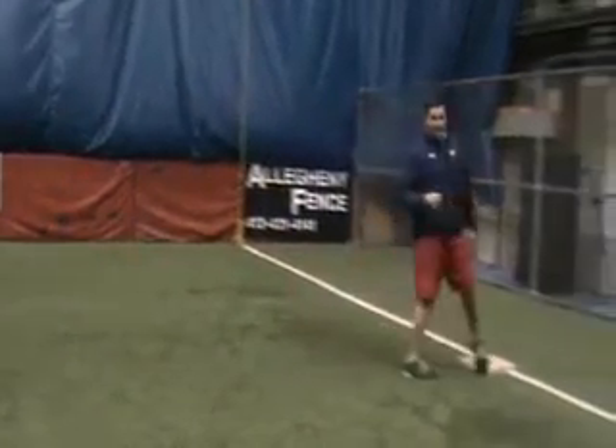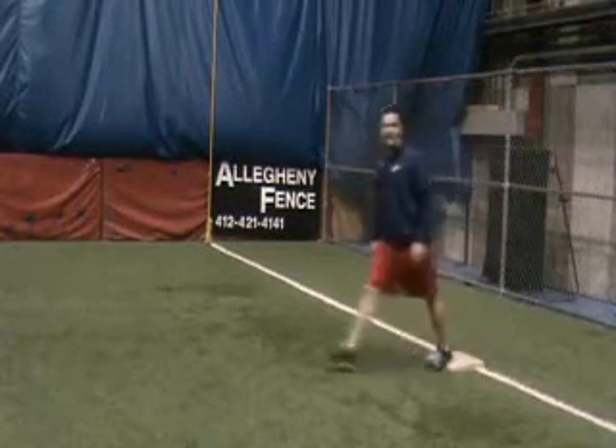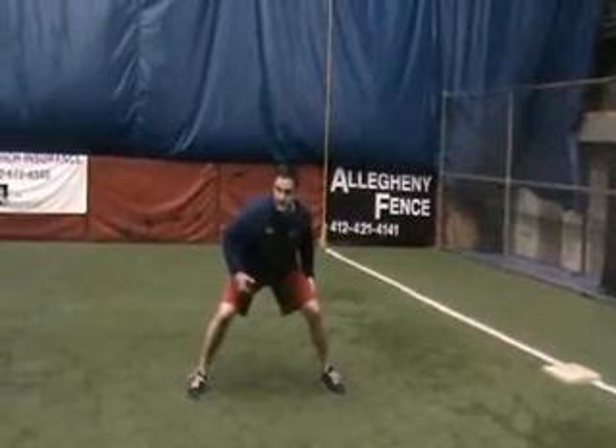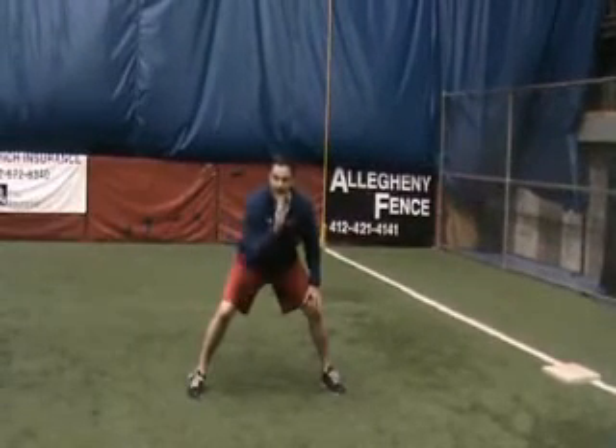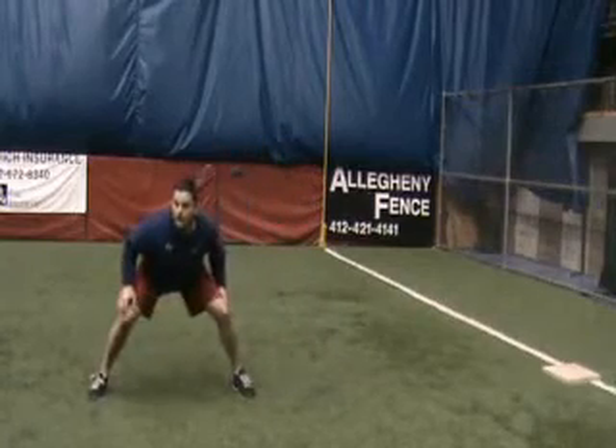Our primary lead from first base: eyes on the pitcher, right, left, down — and when we get down into that athletic position, I want to dissect my chin with my left foot. There's the plus one.